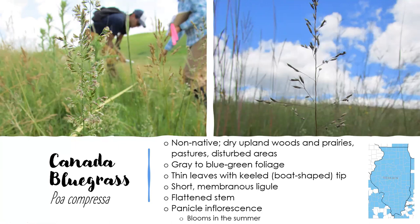Next is Canada bluegrass, also non-native, and it has basically all of the same characteristics as Kentucky bluegrass. The way I tell them apart is Canada bluegrass has a flattened stem — so if you tried to roll the stem between your fingers, it would just go side to side and wouldn't smoothly roll. Everything else is the same: short membranous ligule, boat-shaped tip, and panicle inflorescence.